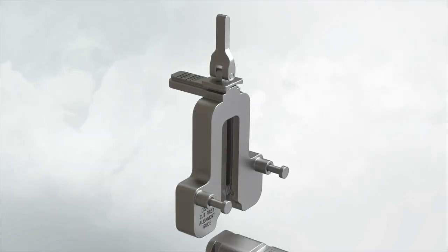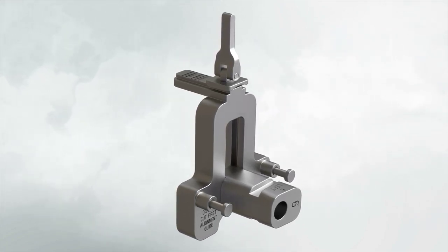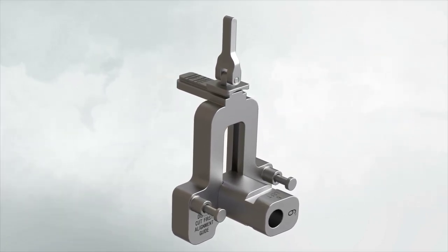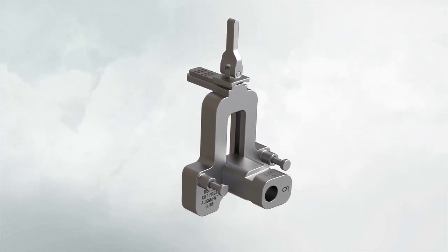Attach the selected valgus angle bushing — 5 degrees, 6 or 7 degrees — to the valgus alignment guide. Check the bushing position to make sure that left is facing anteriorly when operating on the left knee, and right is facing anteriorly when operating on a right knee.